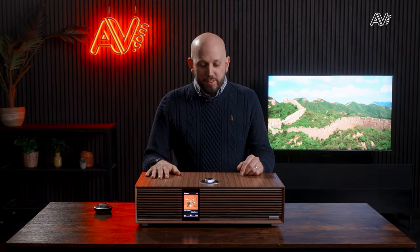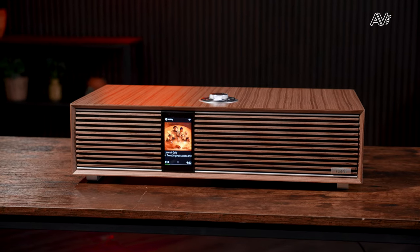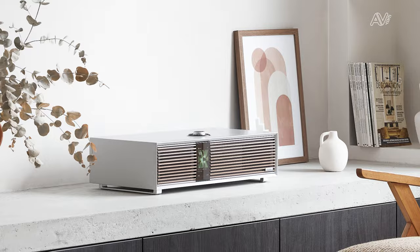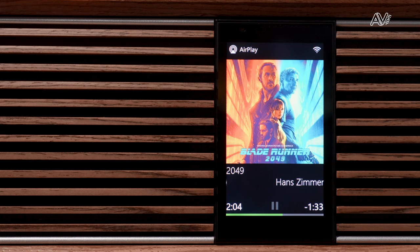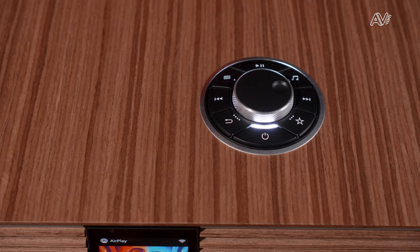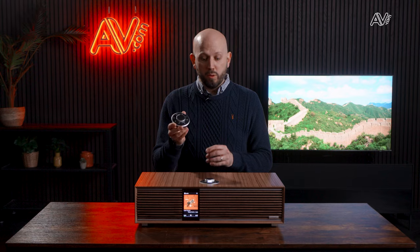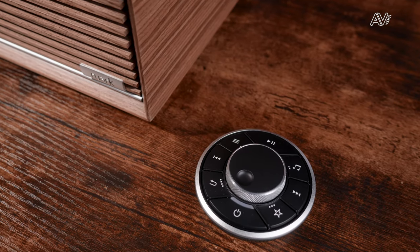Finishing up the lineup is the fantastic Ruark R410, here in walnut finish — a grey finish is also available. It has a beautiful aesthetic with a grille made of sustainable wood and a TFT screen on the front. Control is via a roto dial on the top, and instead of an app Ruark produced a remote control that replicates the roto dial, so once you've got used to one you've got used to the other.